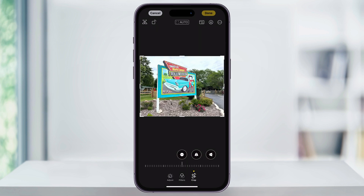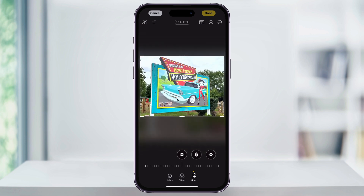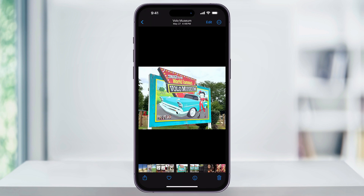Once you select Crop, you'll be taken into the cropping interface. Now to crop our image, we have a couple of different ways we can do this. The first and the easiest, if we want to maintain the same aspect ratio, is just to pinch out on your image to fill the screen to where you want it. Once you do that and you're happy with how it looks, just tap Done on the top right, and then it'll crop and save the photo.